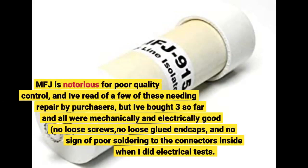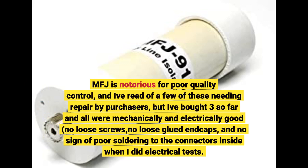MFJ is notorious for poor quality control, and I've read of a few of these needing repair by purchasers, but I've bought three so far and all are mechanically and electrically good. No loose screws, no loose end caps, and no sign of poor soldering to the connectors inside when I did electrical tests.